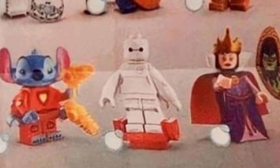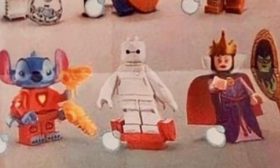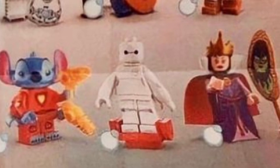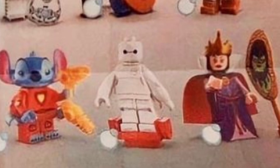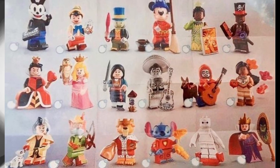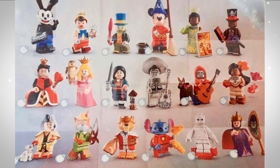Next to him is the Evil Queen. You can't make out too much detail but she's got the magic mirror and a dress with nice printing. It looks like the cape might be one of those cool ones — black on top and red on the inside — and she's probably got a new crown piece on top of her head.